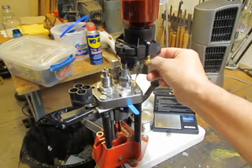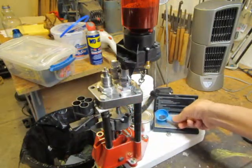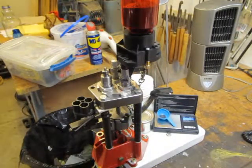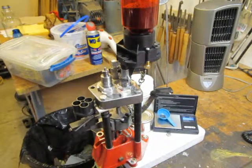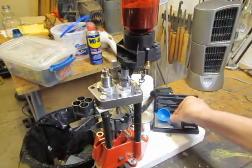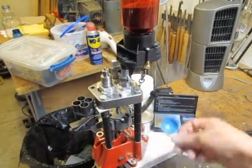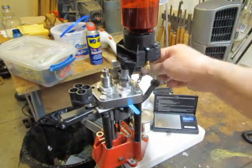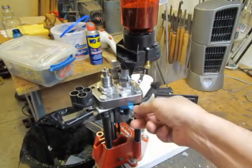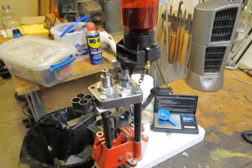Give it one full charge, bring it on down, and it comes in at 3.7 grains. If I put the powder back in there and bring this back down, it should come back to 0 — and it does. One more: give it a shot of powder, bring it back down, and it comes in at 3.7 grains.